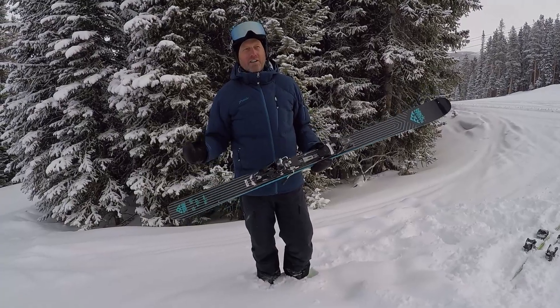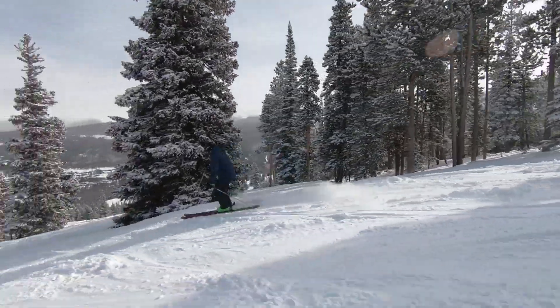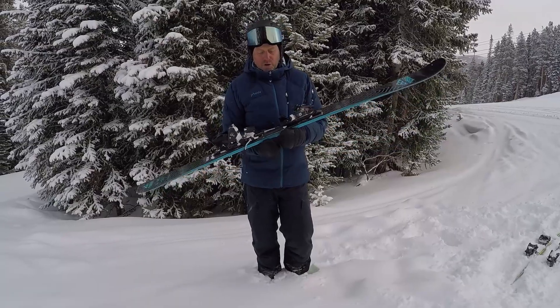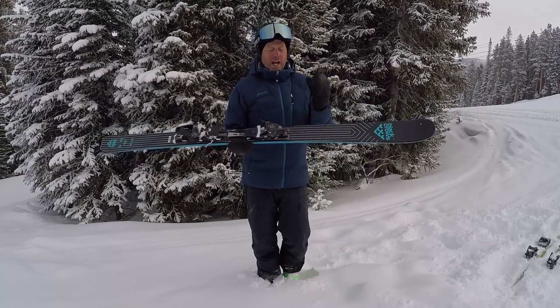The waist is 85mm and last night we got 10 centimeters of fresh snow on top of sweet groomers — this is where this ski excels. You just float along; it's a little chopped up, doesn't matter, you'll float over the top of it with ease. If it's a bit firmer, there's plenty of edge grip for the casual skier.